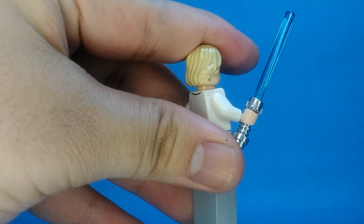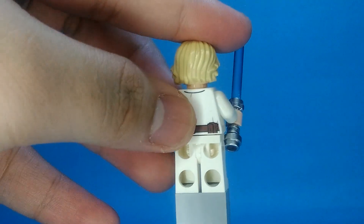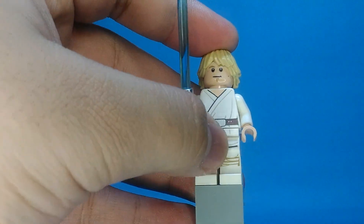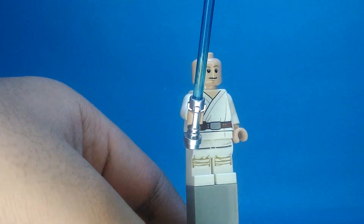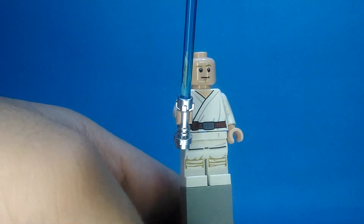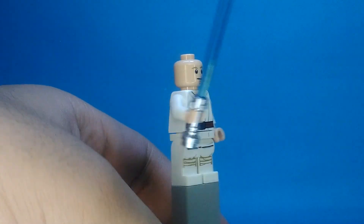Here's his back — you can see. This is cool, I like it. Here's the leg printing. Here's the torso printing. And also there's a double-sided face. This is a face of Luke Skywalker, and here's another one.